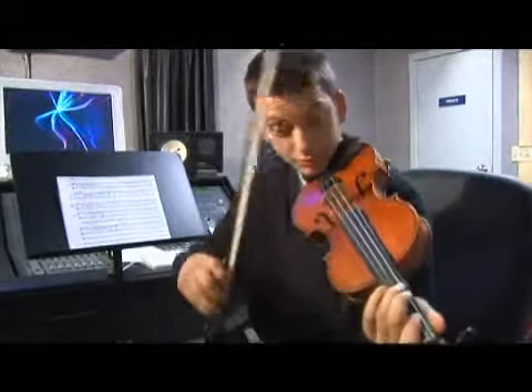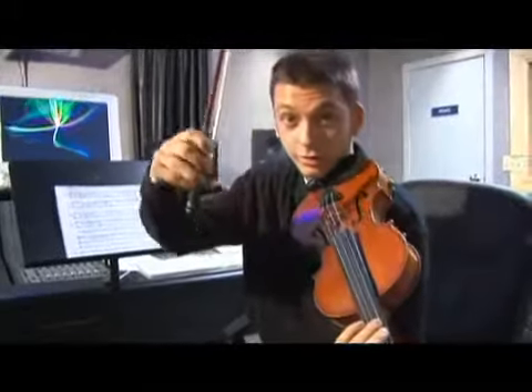That's a bad sound. We want a nice, beautiful sound, which is not pressing too hard, but not too gently either. Light — your bow hand has to be relaxed.